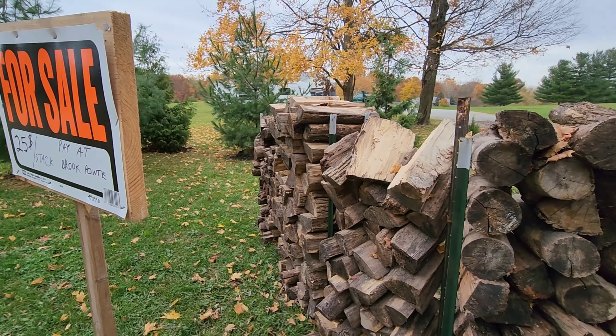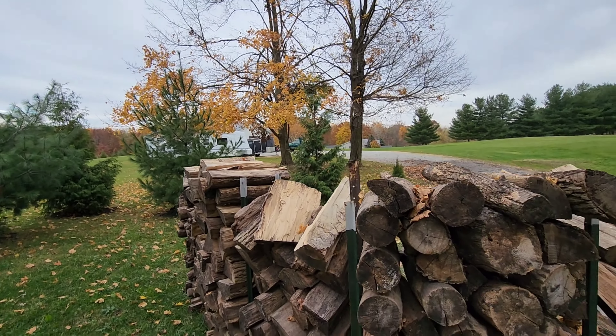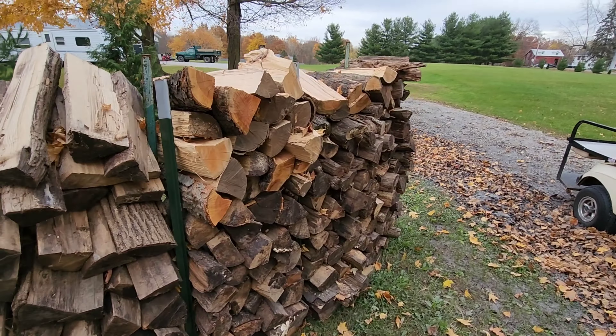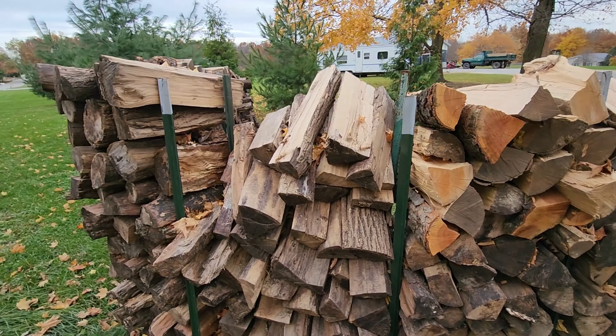We always split and cut all the wood when we can, and we've got 30 acres here of wood, so there are a lot of downed trees. We always cut it anyway and cord it out in the woods, but for some reason this year there haven't been a lot of guests burning wood — we provide it free of charge for guests — so I don't know why they're not using it this year, just different people, different times.